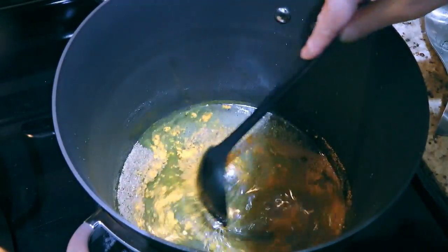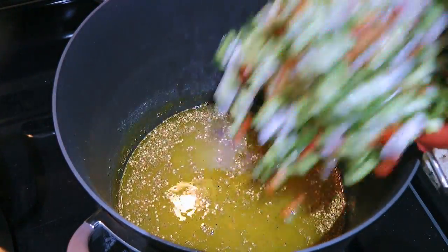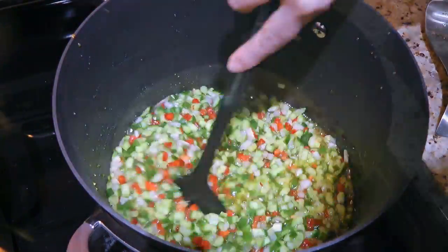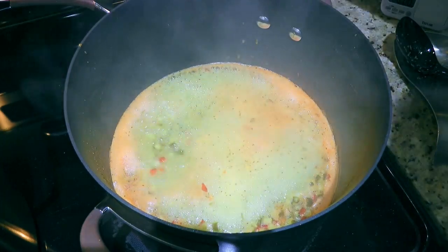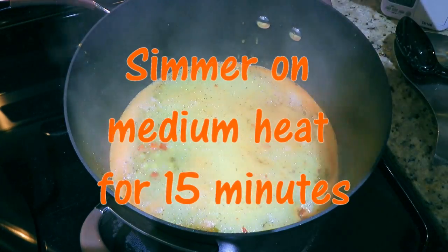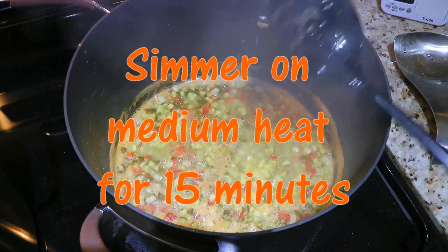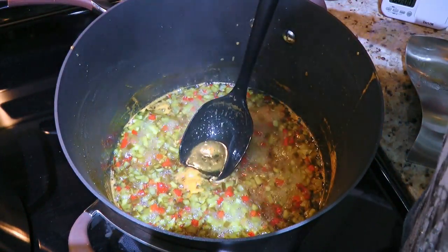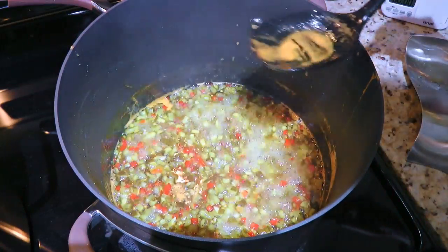We'll give a quick stir before dropping in our vegetables. We'll stir once again and bring the mixture to a boil, then reduce the heat to medium and simmer for 15 minutes. Now if there's a little foam forming on the surface, we'll take our spoon and skim it off — we don't need that.